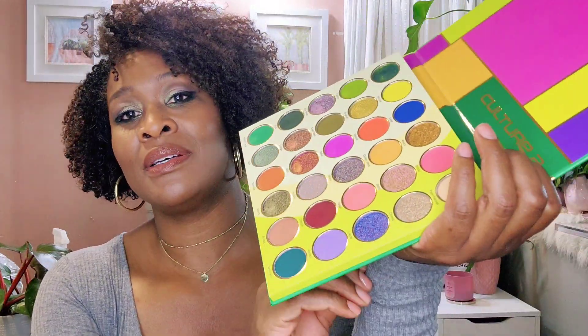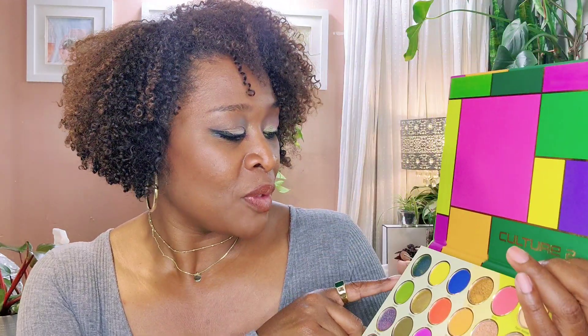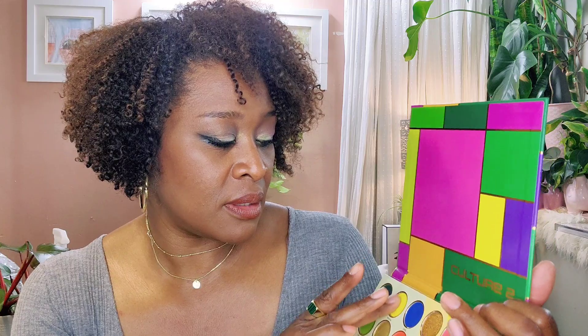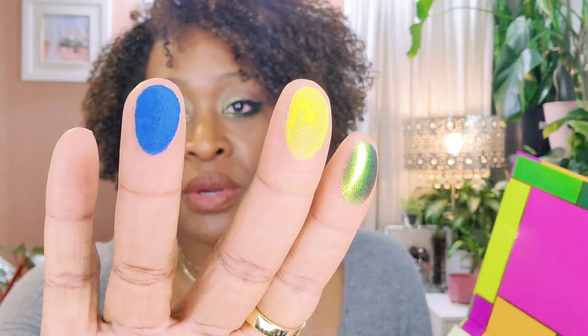I will go across the top and swatch each row, and I'll just put the swatches here because I have on long sleeves — I shouldn't have worn long sleeves. So we're going to start with Joss, which is this color and I have this on my eyes today. It's very soft. Then we're going to Woroba. Delta — that's a matte. And then we have Delta, which is another matte. That is incredibly pigmented. And then we have Rivers. So these are the first four shades.